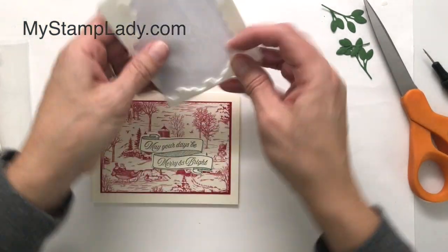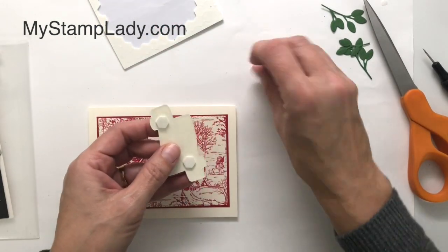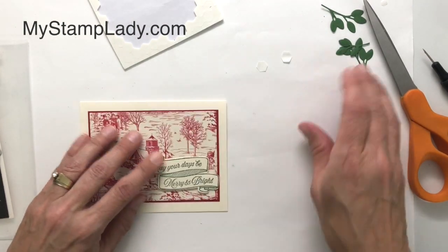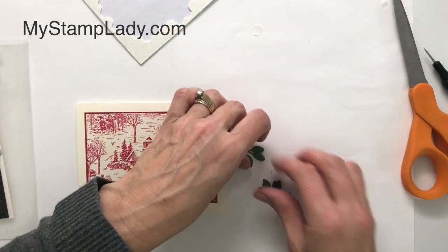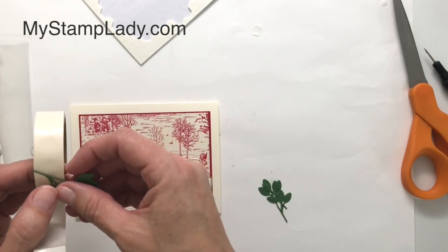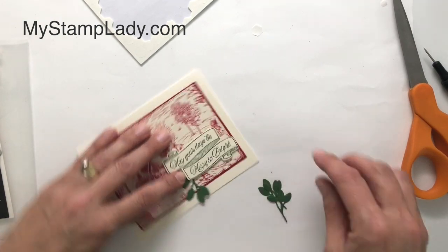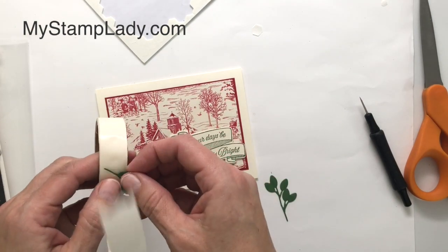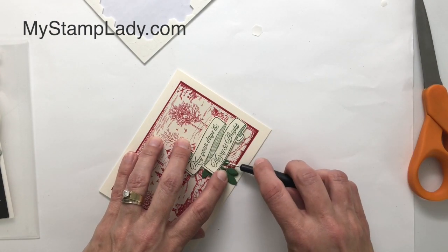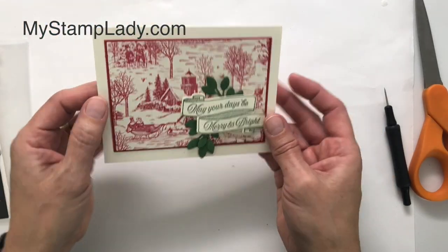Again I'm going to use dimensionals to pop this up, and I'll place the greeting first so I can figure out where to put my die-cut leaves. I've already die cut these out — three this time: two of the large ones and one of the smaller one, just like on the first card. Put a mini glue dot on there, slide it underneath, and press that down. I put the other small one down at the bottom as well, slide it underneath, press it down, then repeat with the top one. And you have a quick but beautiful card.